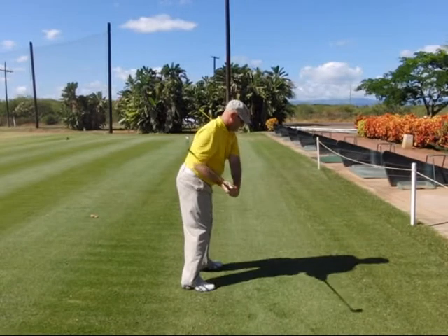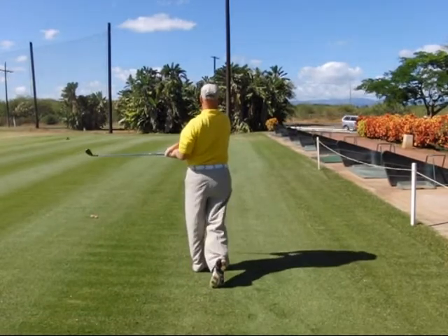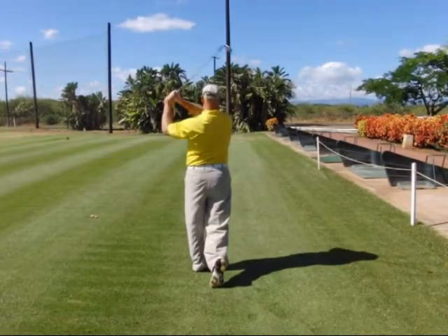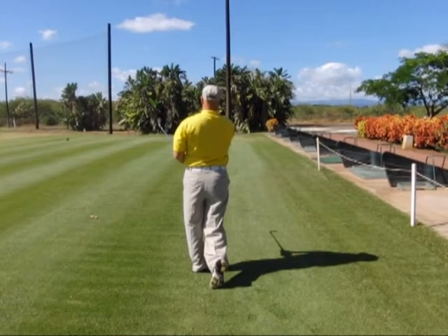Step seven, move from delivery through to your full extension. Step eight, corner left. As you corner left, notice how that left elbow goes back past the seam line on the left side of the body. Step nine, fold your arms up for the full follow through, and then recoil your arms back in front of your body for step ten, the full finish.